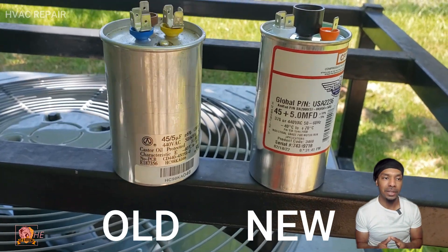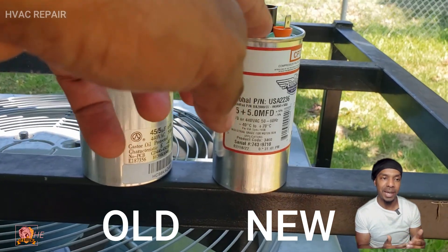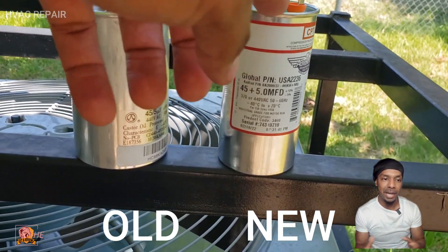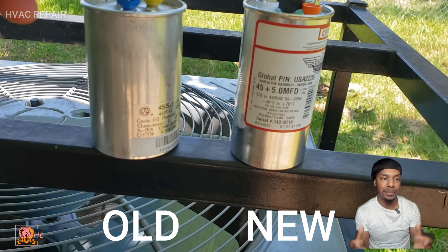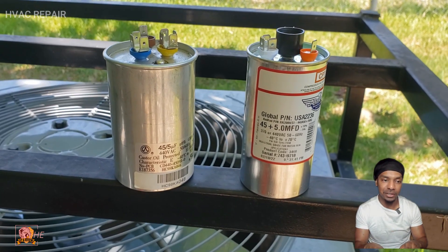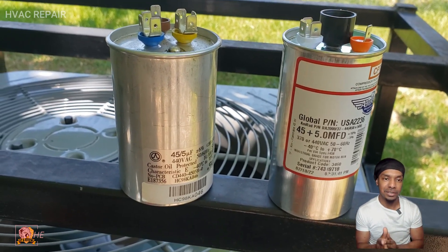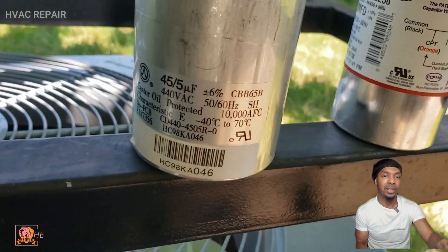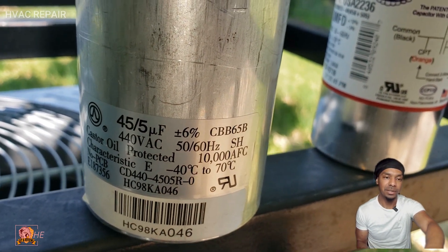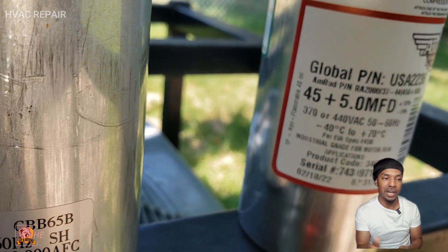Here's a test: if you touch the old one and it rocks like that, that's the indicator that it is bad. It's kind of like having a bad battery — when a battery gets old it expands, and that's why when I touch it on a flat surface it tilts. The new one doesn't move as you can see.